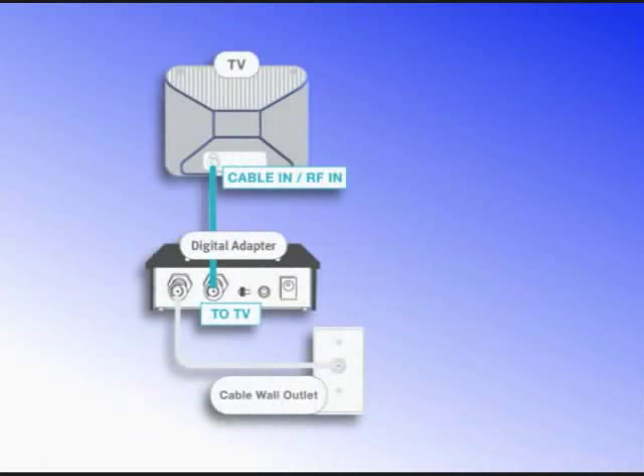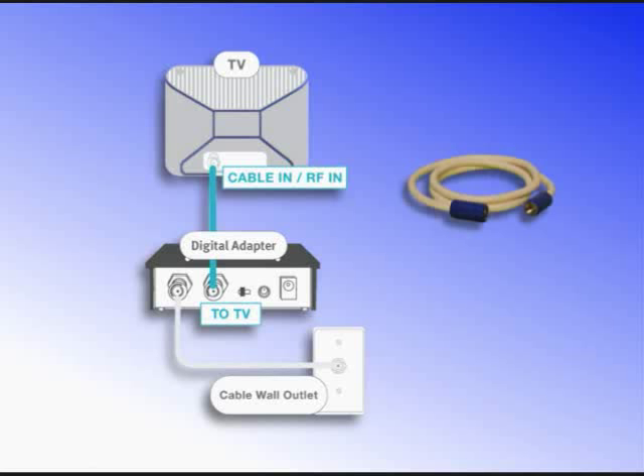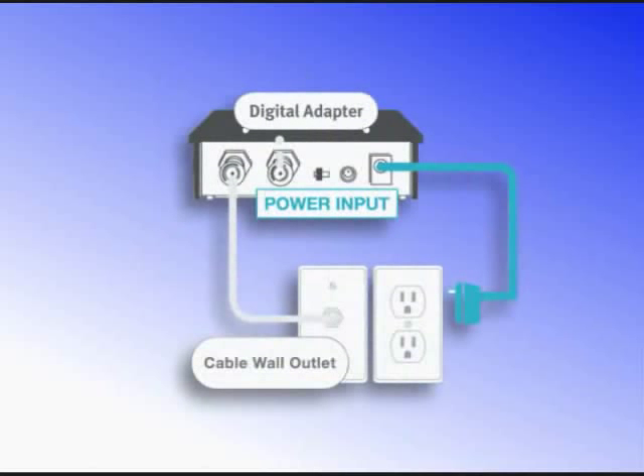Now, connect the digital adapter to your TV with the RF cable that was supplied with the unit. Connect this cable to the 2TV connector on the digital adapter, and then to the connector on your TV where the cable from your wall was previously connected. Next, connect the external power supply to the connector marked DC-IN. Make sure all the connections between the adapter and your TV are finger-tight.